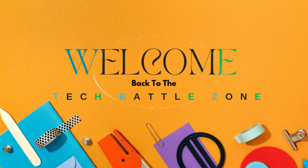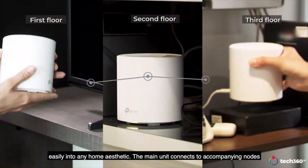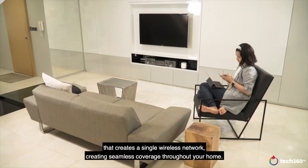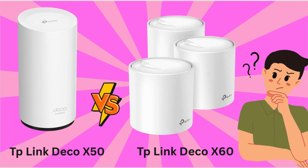Hey everybody, welcome back to the Tech Battle Zone. In today's video, we're diving into a detailed comparison of two TP-Link Deco Mesh Wi-Fi systems: the TP-Link Deco X50 and X60.